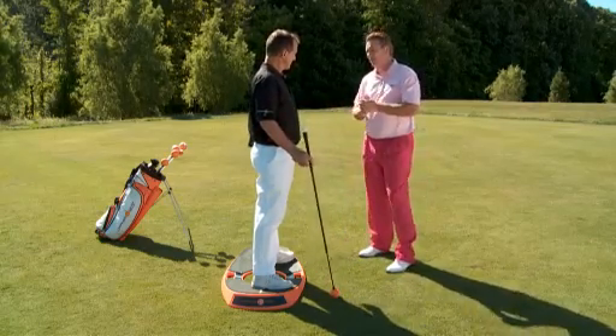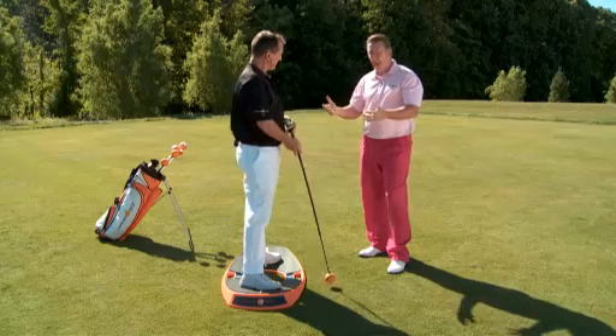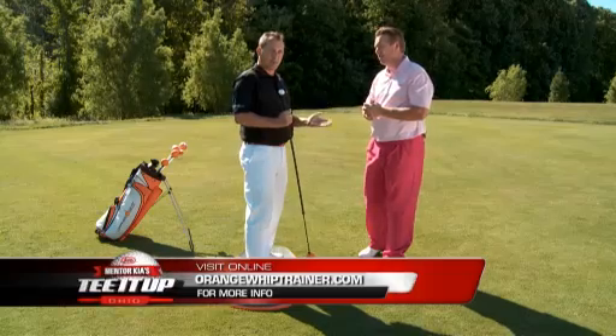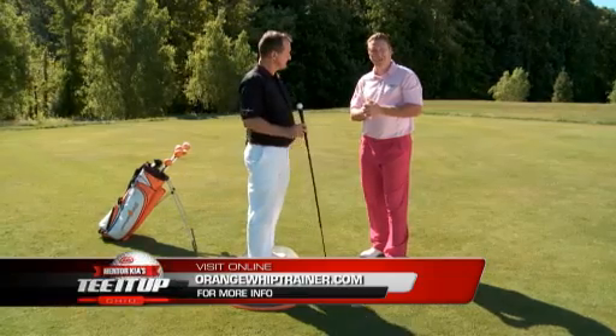It's tough to get different lies on a practice range, and this can create those different lies for you. Jim, if someone wants to check out your product online, what's the website? It's www.orangewhiptrainer.com. We've got videos and a lot of information. Check it out — I think you'll enjoy it.